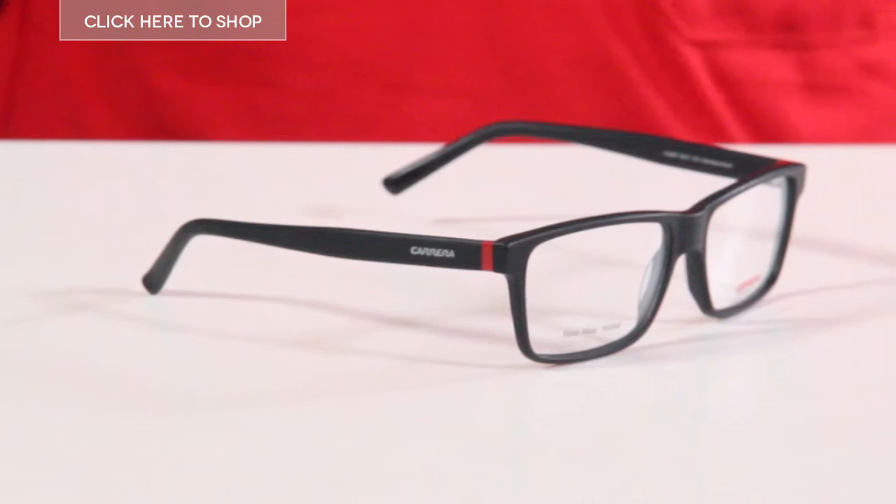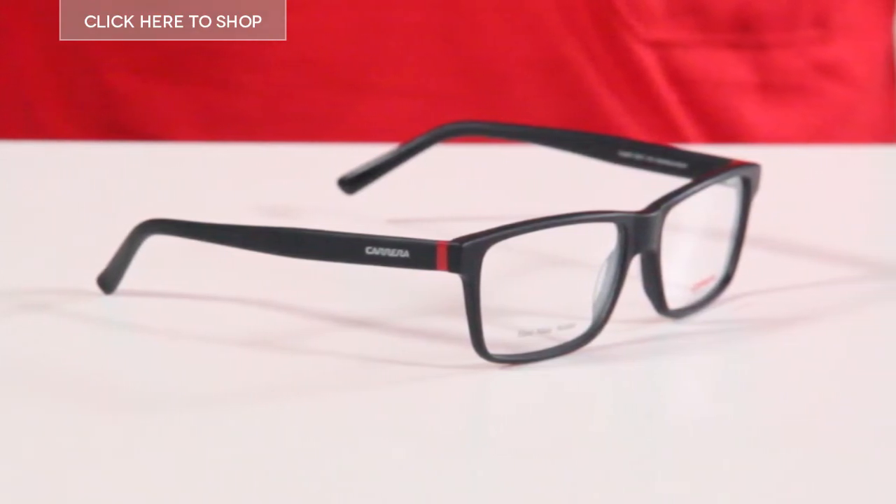Hello and welcome. Here we have the Carrera 6207 Eyeglasses for Men in Black. They have a neutral, no frills rectangular design that will suit most face shapes.